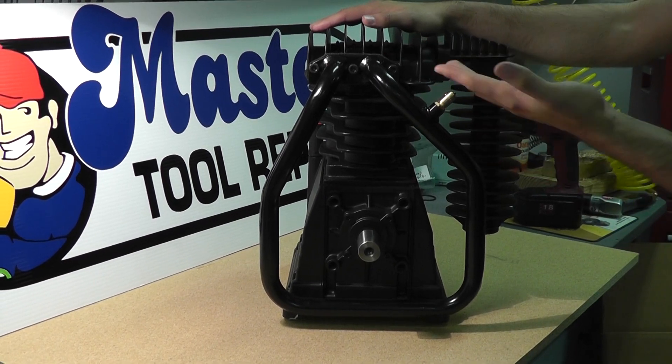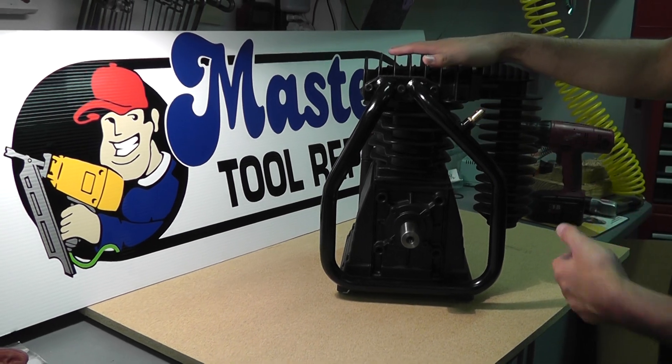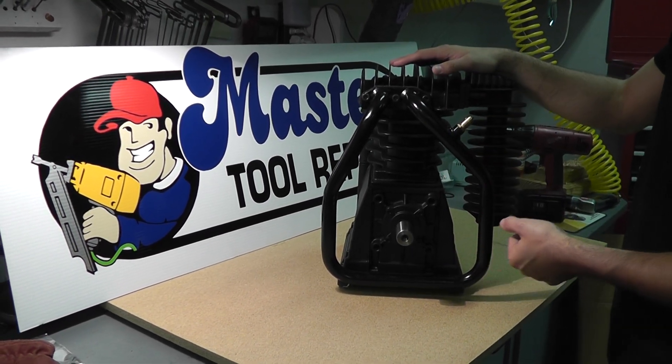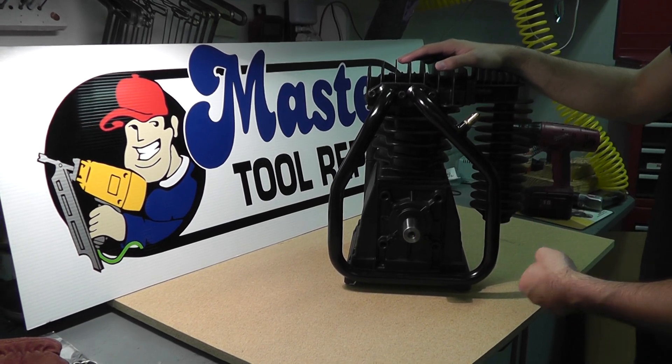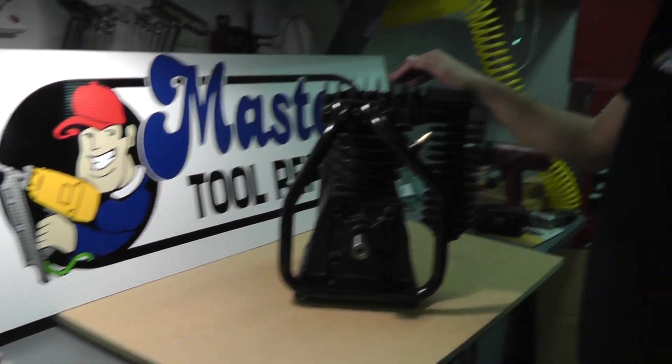You'll have this on either the head of the pump or it'll be installed into the intercooler of your two-stage pump. If you have any more questions, you can visit MasterTourPeer.com for more information, or simply call in for a sales rep and we can assist you further. Thank you very much for watching once again.